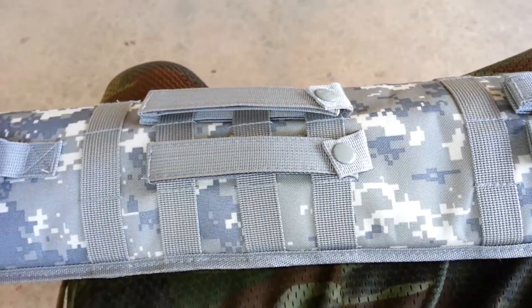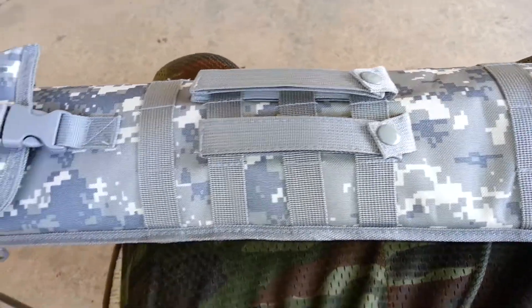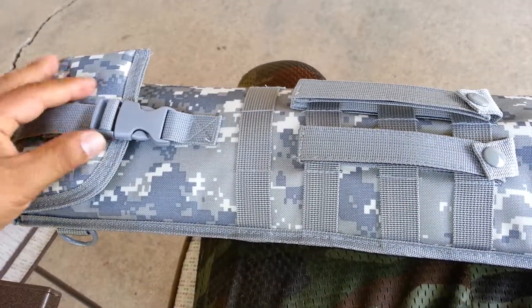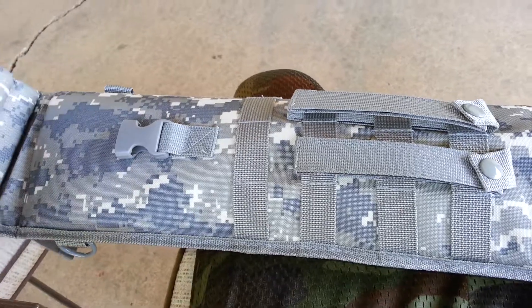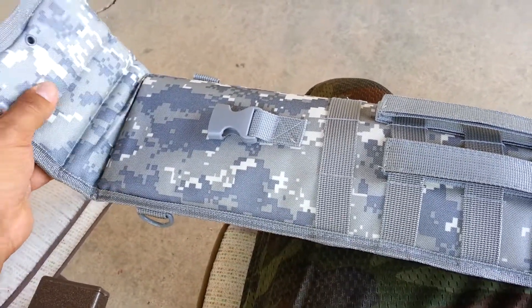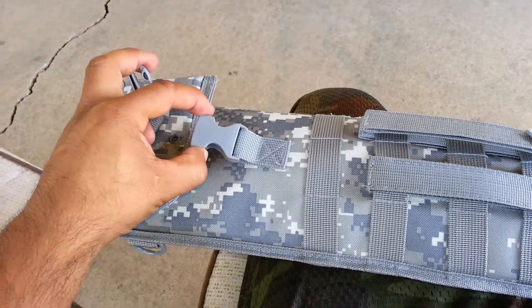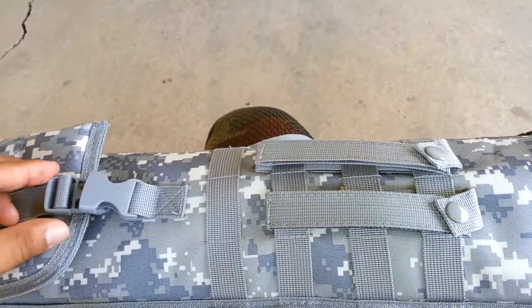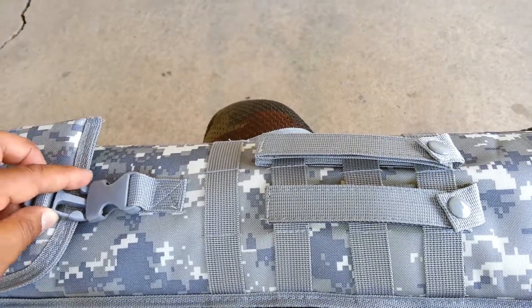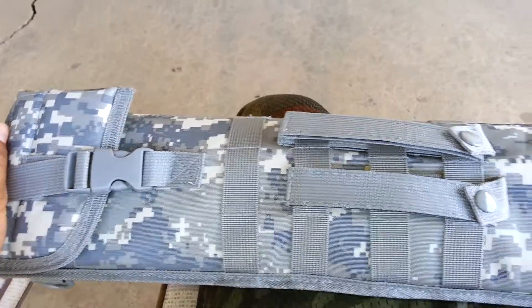So guys, I just want to share this video with you. I just bought this little scabbard for my shotgun. This is a nice little scabbard. I guess it extends if you have a longer shotgun, longer barrel. Mine is about 18 inches long. I'll get the shotgun out in a minute.